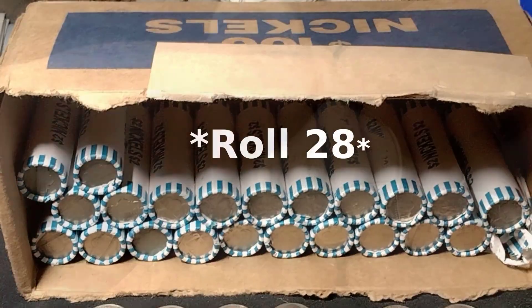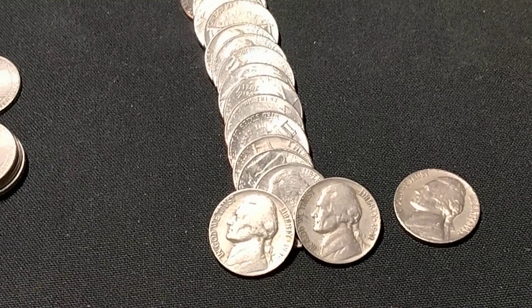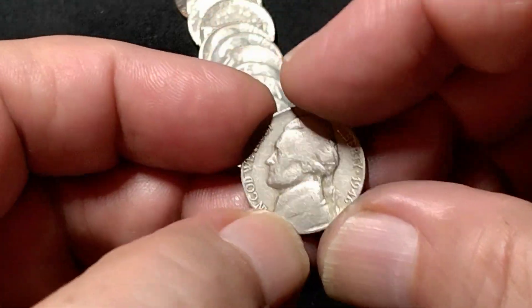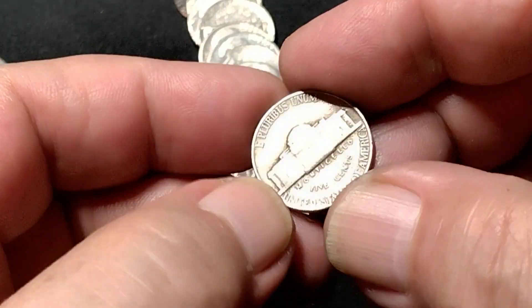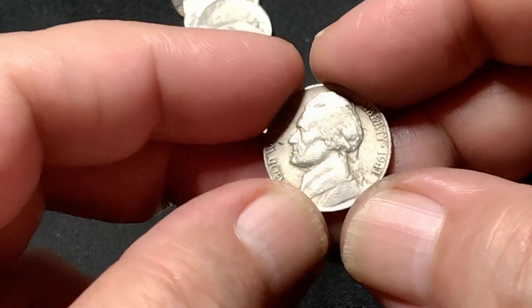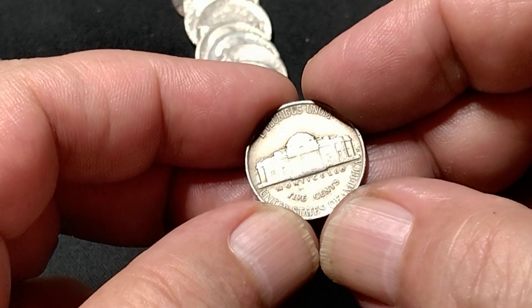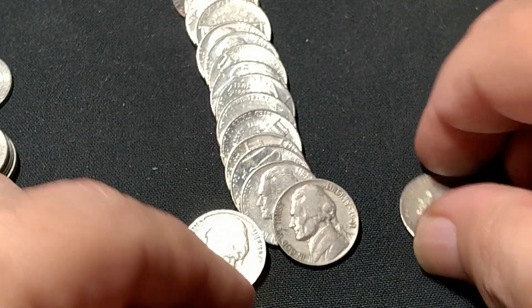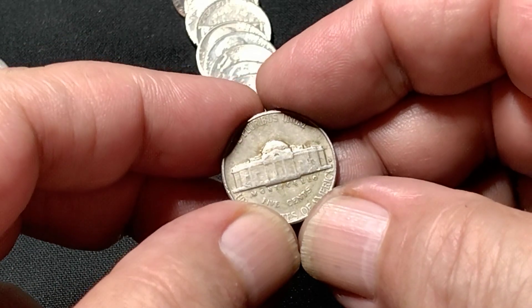I'm on roll 38 and a couple of finds popped up one right after the other: a 1946 Philly, a 1941 Denver, and earlier I found a 1957 Denver.